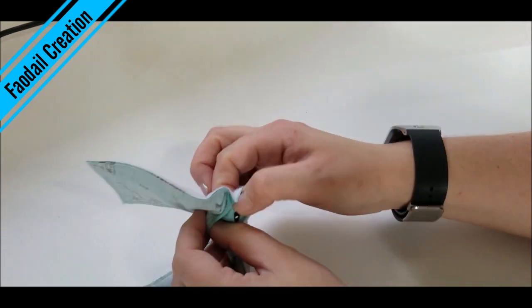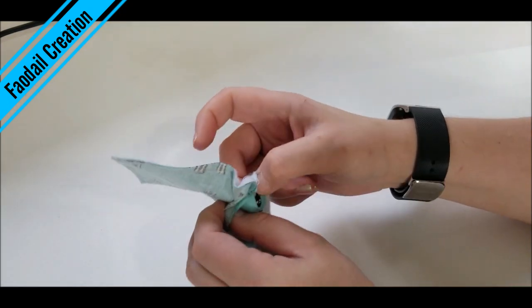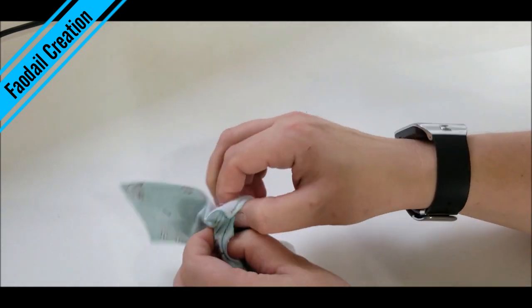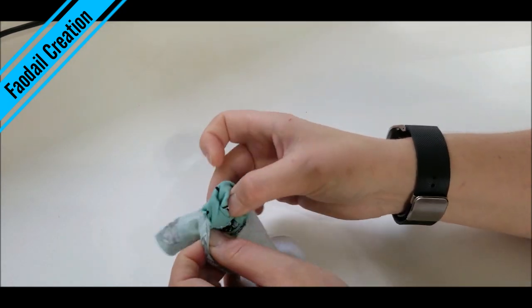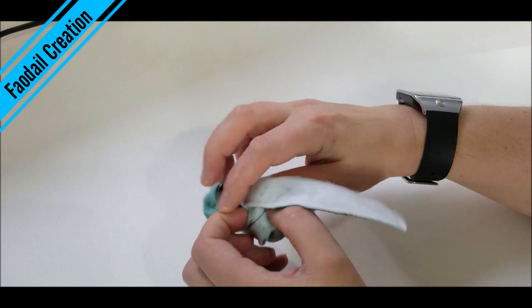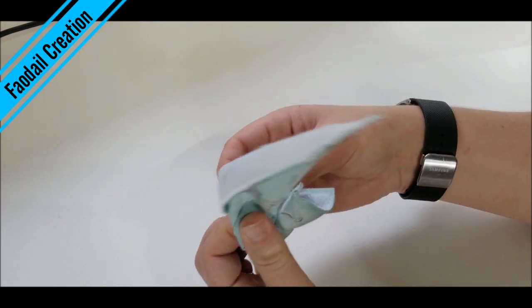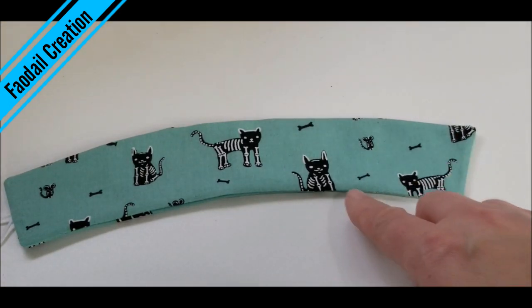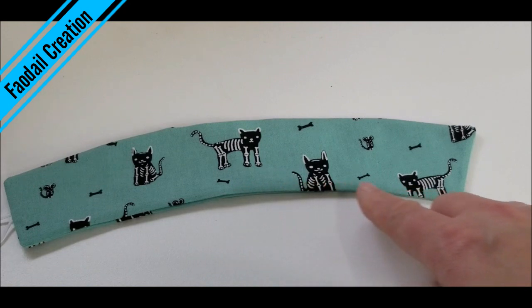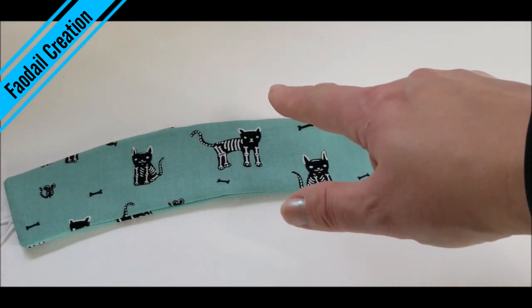My machine does stitch on buttons, but this particular button is a little different, so I'm going to have to hand sew it. Pull everything through like so. Now I'm going to go around and top stitch all of this down — in doing so it will also close up that opening at the top.